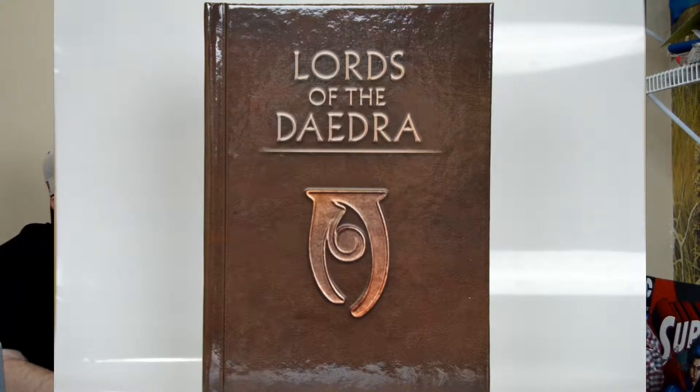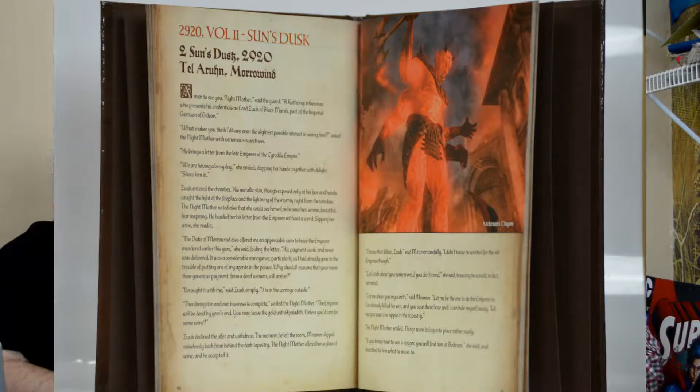Next up is a Lords of the Daedra book. It's a hardcover book, 64 pages. Getting a lot of nice books here. For those who don't know, this is in reference to Skyrim, Elder Scrolls. It's a book — it's got a little exploration maybe you don't get from the game, your little backstories on some of your enemies, things like that. Yeah, it's pretty cool.